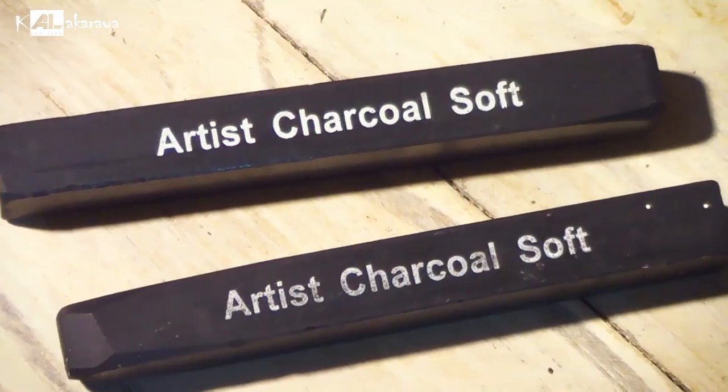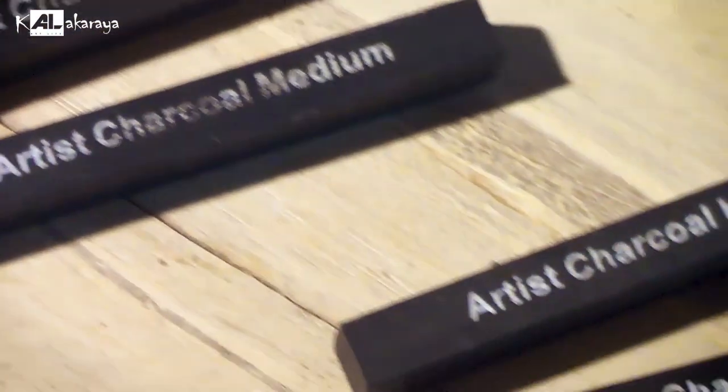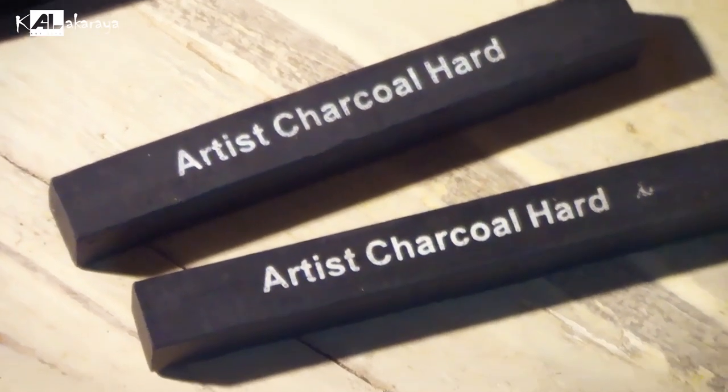You can use it soft, medium, or hard charcoal stick. If you want to use this pencil, you can use it as a graphite pencil.